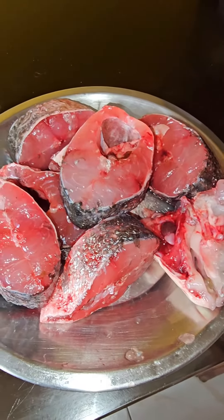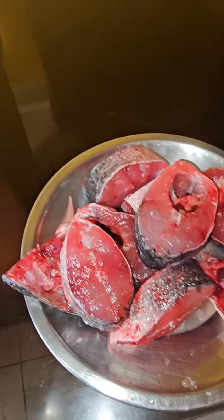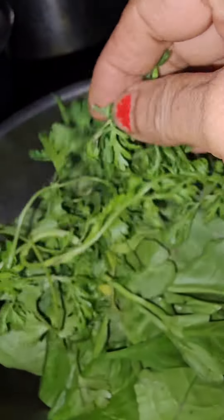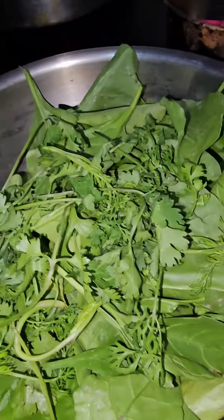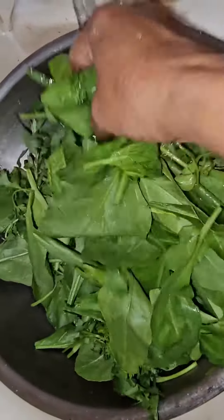First, we will cook the whole dish in the morning. We use our dish to cook the whole dish with some water. It's very good.